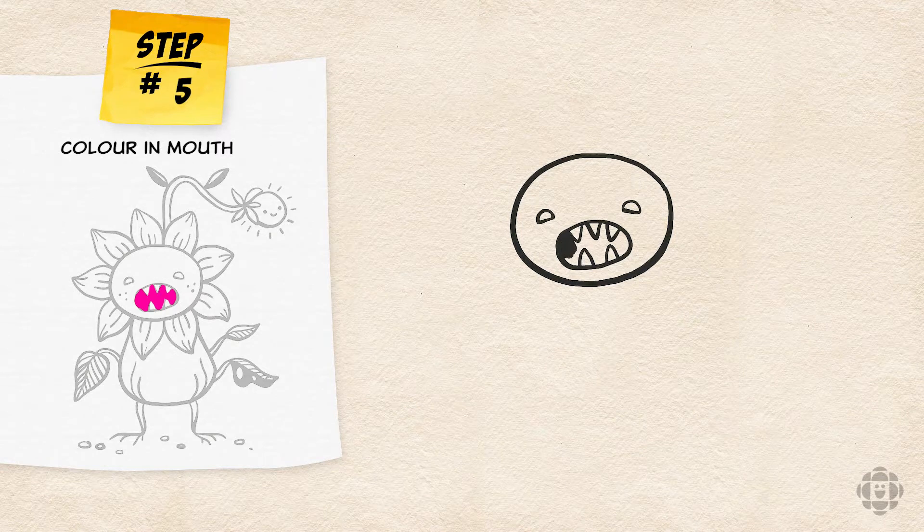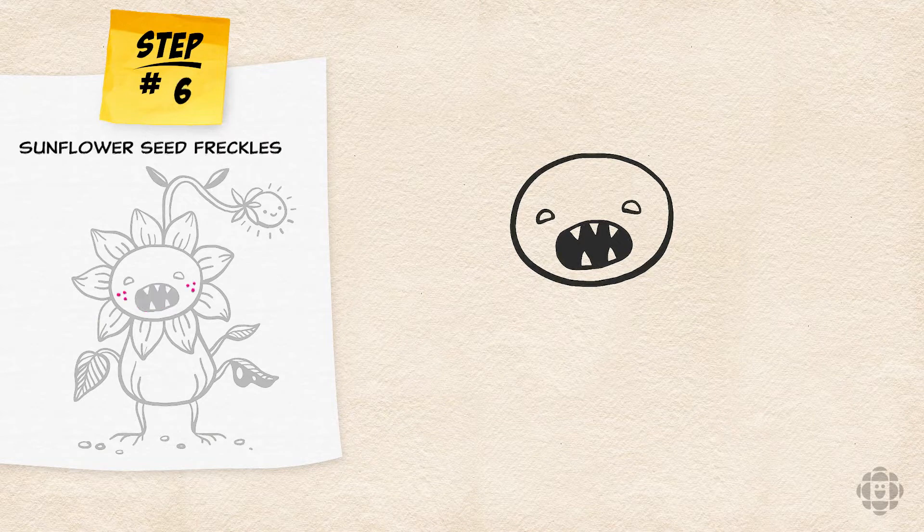Next, color in his mouth so it looks like a deep dark cave. Really fill it in so it's nice and pitch black. Now add some tiny sunflower seed freckles on the sides of his cheeks.